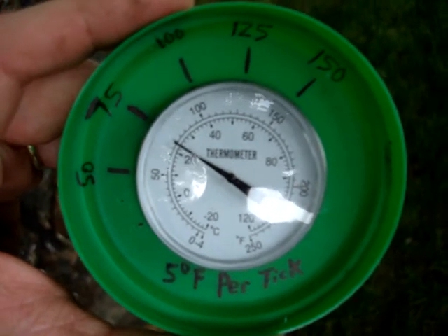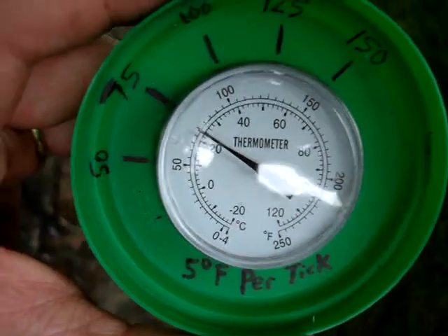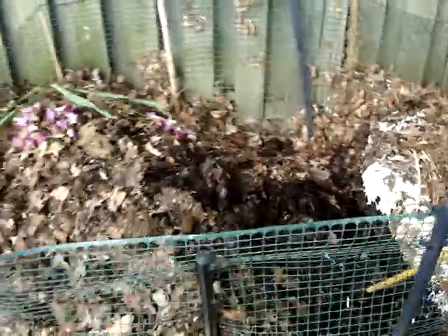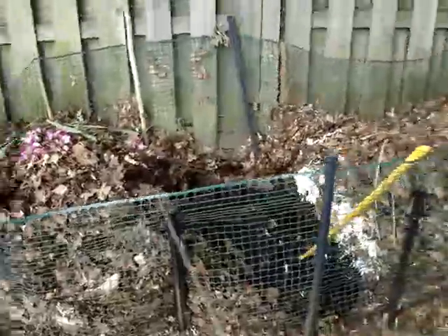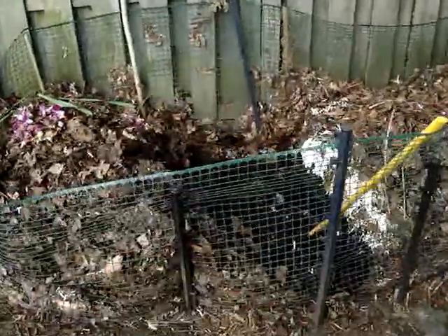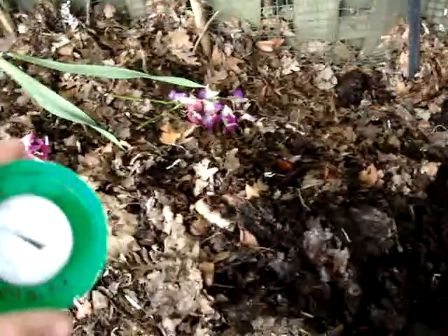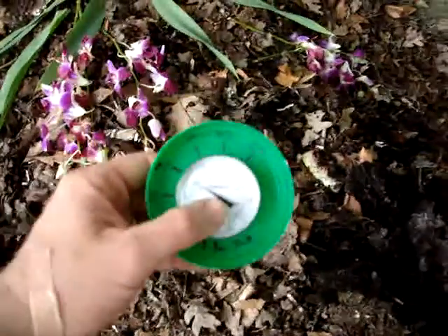Right now it's May 22nd here in the northeastern United States and it's a lovely 75 degrees ambient air temperature. Here is my general compost pile — it's probably about six to eight feet across, three feet deep, and about three feet high. I fill that up with leaves and throw in my kitchen scraps when I have them.